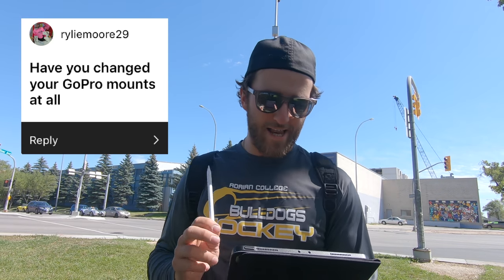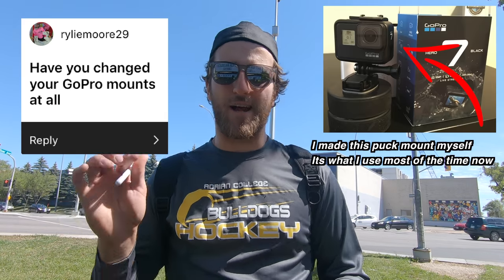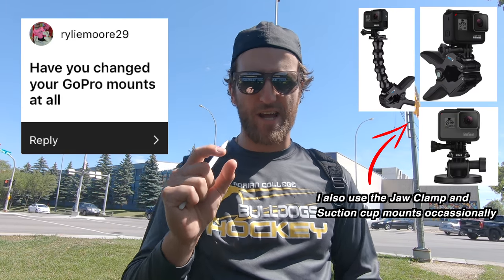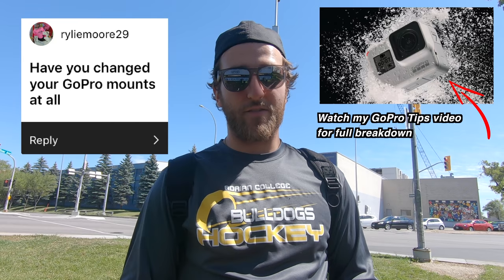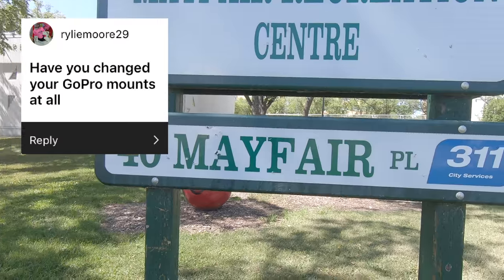Rileymore29 asks if I've changed my GoPro mounts. If anything I've made them a lot simpler. As time goes on I can't be a perfectionist trying to perfect every angle — I just need to get the shots. Sometimes I'll leave the GoPro on the regular mount in the back of my net, sometimes on the boards, sometimes on the glass, sometimes on my head like right now — this is clamped to a sign using a GoPro jaw clamp mount. I'll show you.